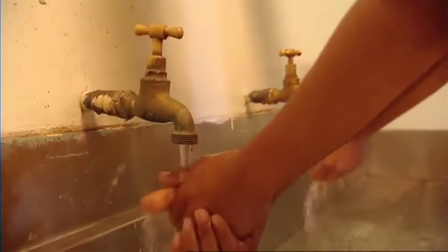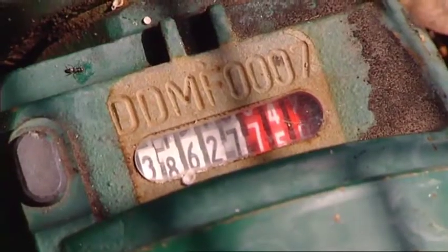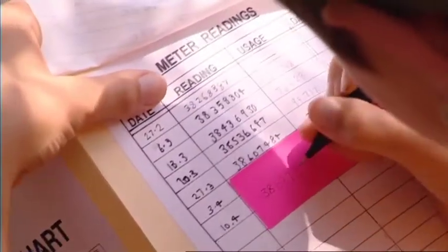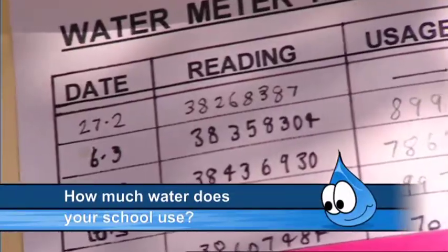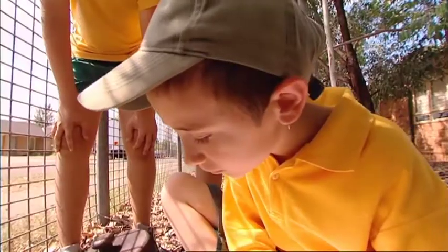So how does the water audit work? Well, first of all, you need to find out how much water is being used at school. This is done by checking the water meter and recording the amount of water used over a whole week. You'll be surprised at how much water your school uses, especially all the different places where water is used.